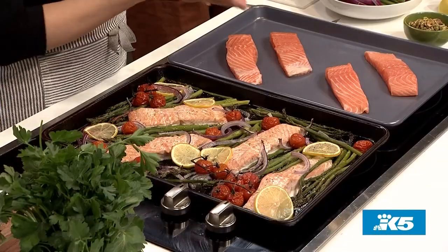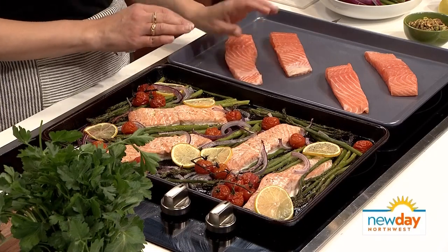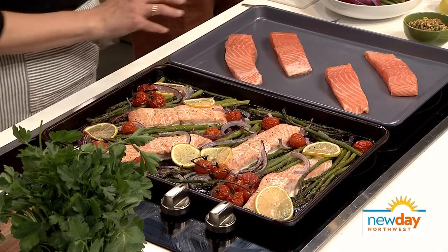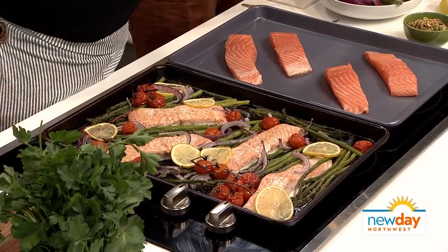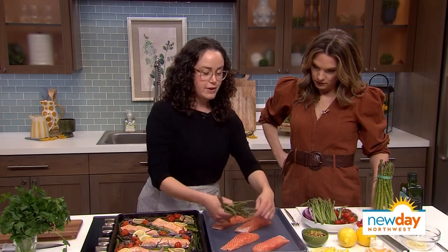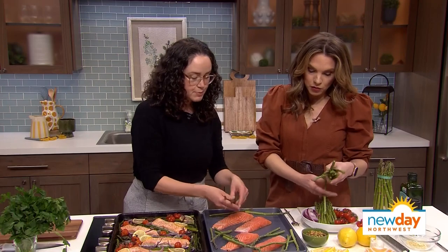You can ask wherever you buy the fish to skin it for you if you don't want the skin on there. These are all nice skinless fillets. Then we're just arranging them on the pan — that's the beauty of the sheet pan. We're going to take some asparagus and just kind of surround all these fillets with nice spring veggies.